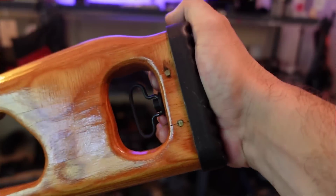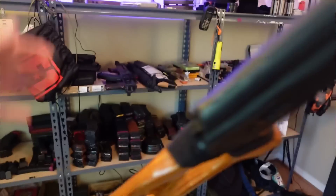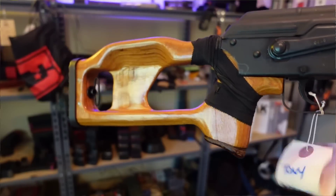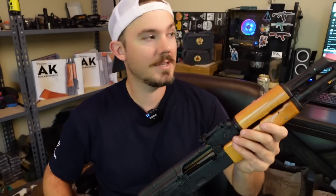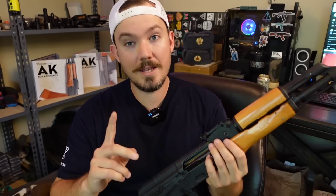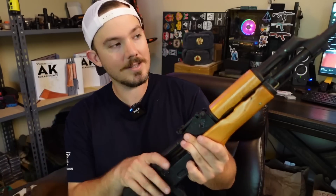A lot of you guys that are older than that were probably even at buying age back in those days. You could own stuff like that and you know what it was like to suffer through that ban. This is known as a Romanian WUM-1 — I'll put that on the screen. A lot of you are familiar with maybe the old Romax, a name that was stamped on a lot of Romanian AKs coming in back in those dark times. This, however, has been deleted of some key features that made it deadly in the government's eyes.